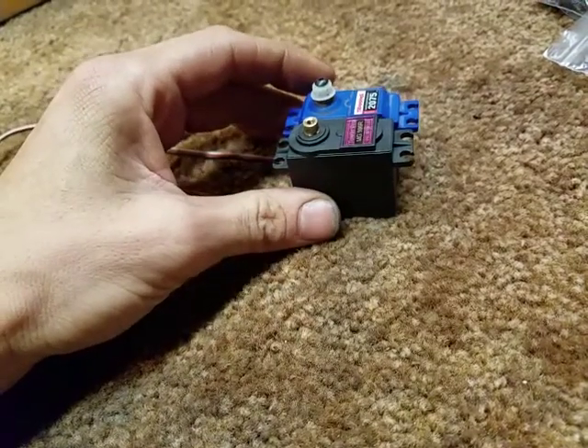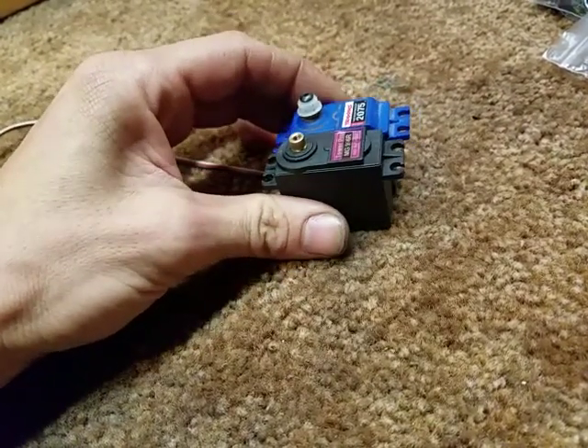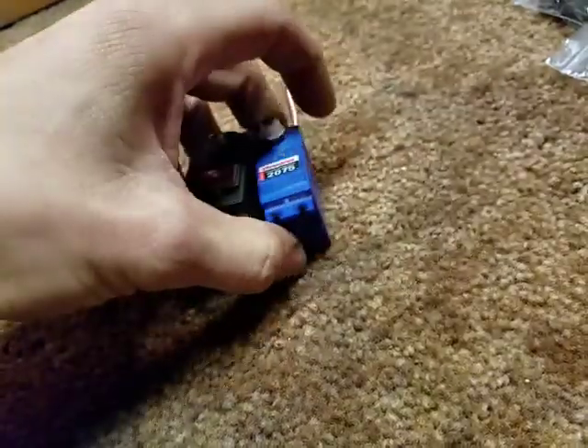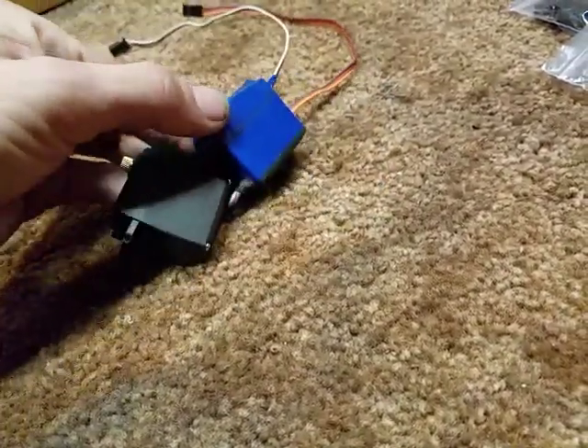We'll probably be doing an install video on a TRX4, because it has a pretty weak servo to begin with. You can probably install that Metal Gear 2075 out of the TRX4 into a 4x4 Slash.